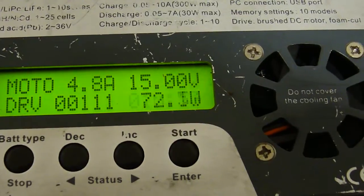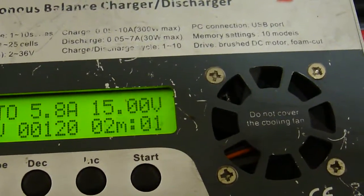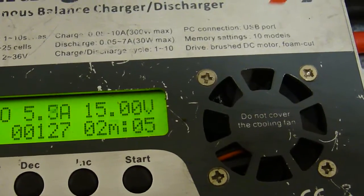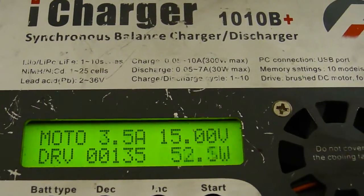Increasing tension: 72 watts, 80 watts, 86 watts, 93 watts. Now I pulled it away again — you can see it goes right back down to 58 watts.